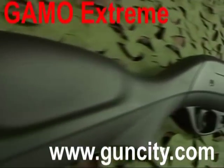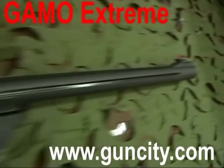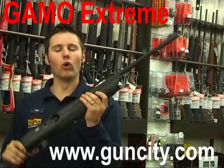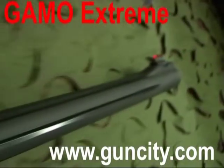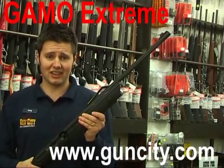.177 caliber at 800 feet per second is great power, and also .22 at 600 feet per second is also cool. So as you can see, the Gamo Xtrema is an absolutely awesome, complete package of a rifle — an absolute action shooter. With its lightweight, excellent all-round performance, the Gamo Xtrema is the gun for you.